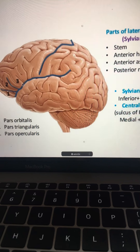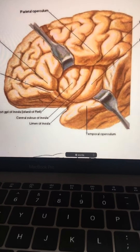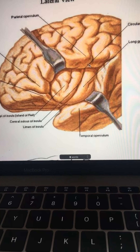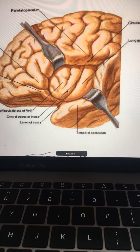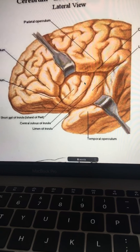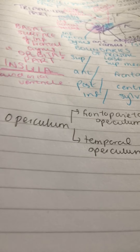Now for something more interesting: what's covering the insula? Something called the operculum. The opercular part of the inferior frontal gyrus is not a coincidence — it's related. If you remove the operculum by taking back the lateral sulcus, you can view the insula, the insular cortex. There are actually two types of operculum: the frontoparietal operculum and the temporal operculum.